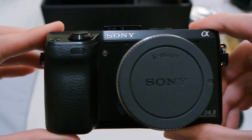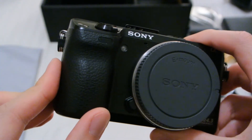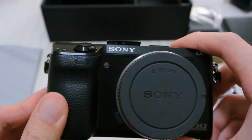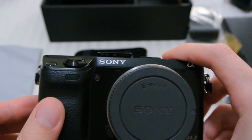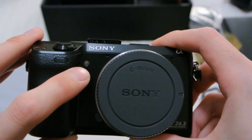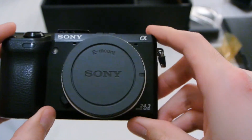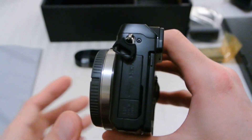Here's the front — you have a pretty beefy grip here, it actually feels and smells like real leather, so it might just be real leather. This is the IR sensor for remote, function button, shutter button, on/off switch, AF assist, lens cap, and lens release.